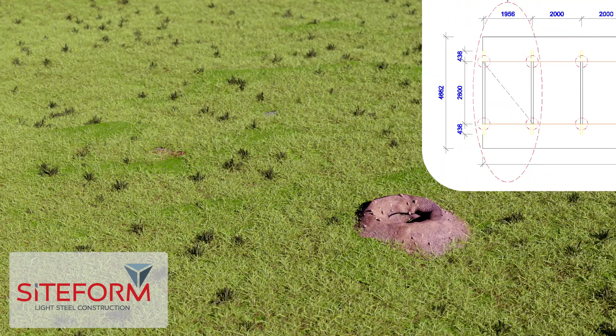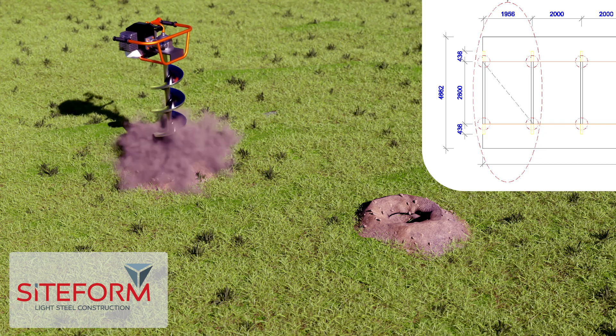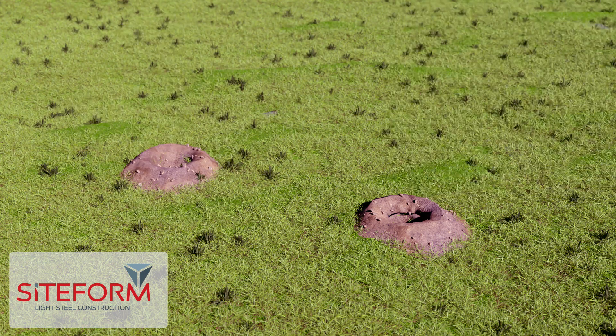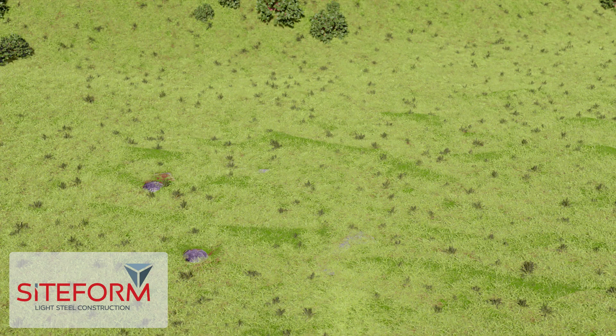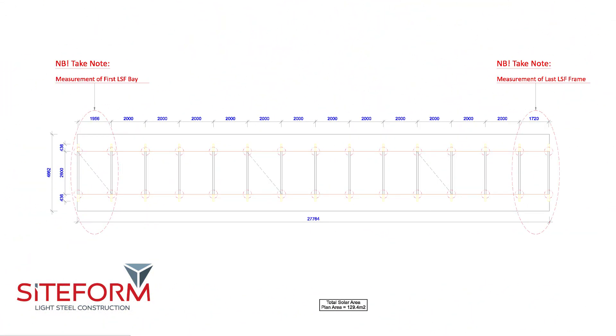Mark the center of the first footing foundation, then the center of the next foundation as indicated on the side drawings provided for the first solar stand. The next row foundations must be dug exactly as per drawings. All measurements are from center to center of the footing foundations.